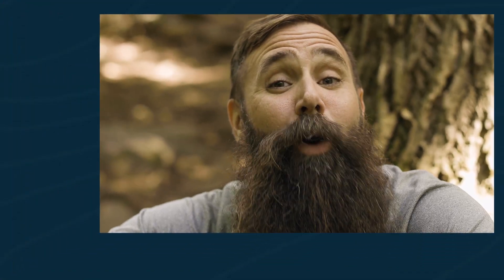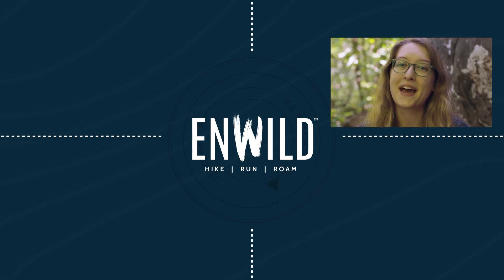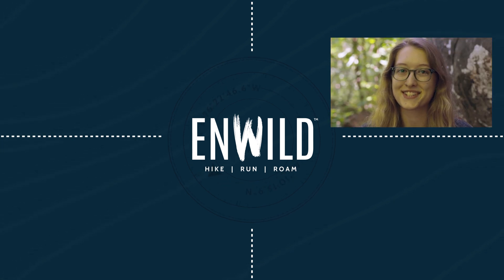For the full specs and latest price, click the link in the description. Shop nwild.com for great deals on the best outdoor products, with expert advice and exceptional service.